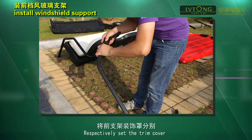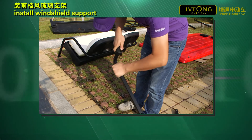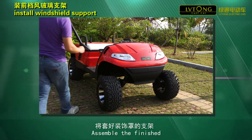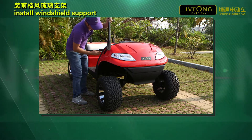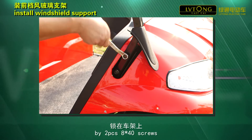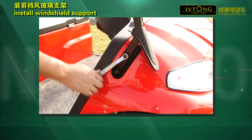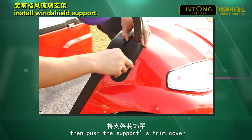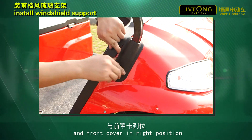Step 1: Respectively set the rail cover on the windshield support. Step 2: Assemble the finished support to the car's mounting base. Lock the support on the frame with two pieces of M6x40 screws. Then push the support's trim cover and front cover into the right position.